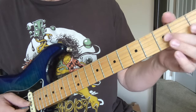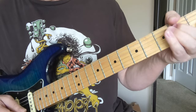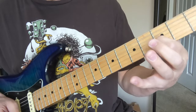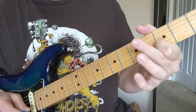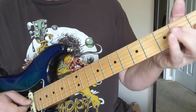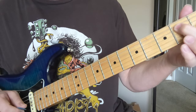4, 2, open, 2, and then you're going to go... So that's sliding from the 2 to the 4 on the G string, and then hitting 3 and open on the bottom 2. And then a little hammering back there.